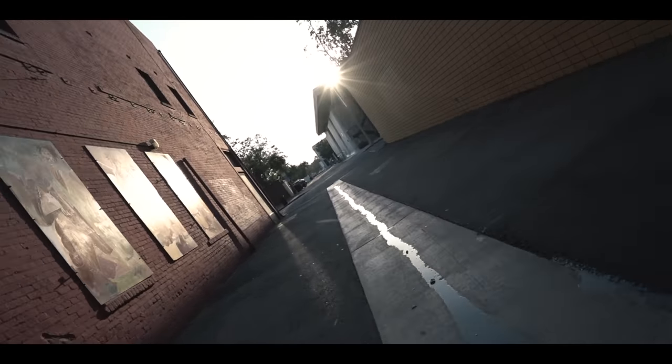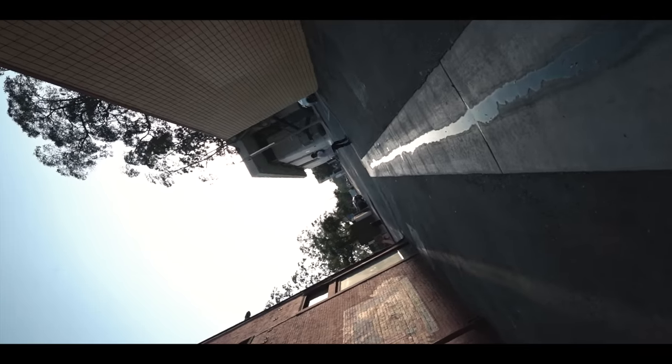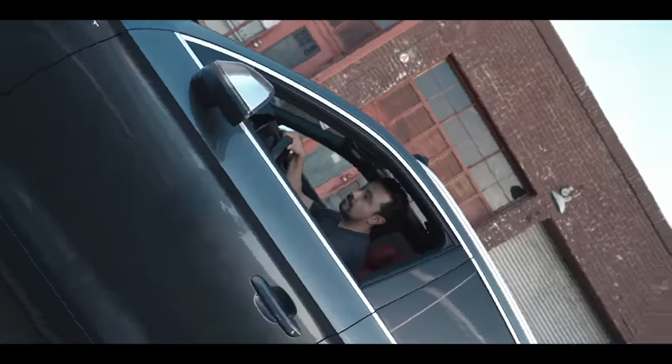What's going on guys? Josh here from Momentum Productions. Today I'm going to be showing you how to make 360 degree roll angle movements with your DJI Ronin S Gimbal. 360 degree roll rotation allows you to capture some of these similar shots that you would see in the movie Inception.